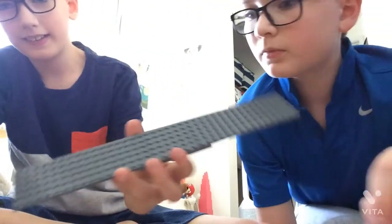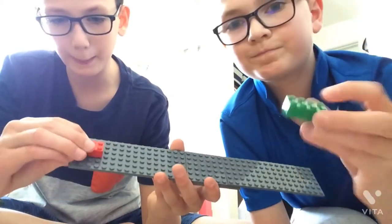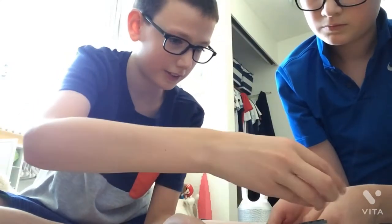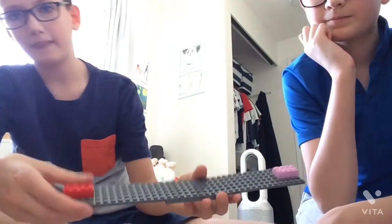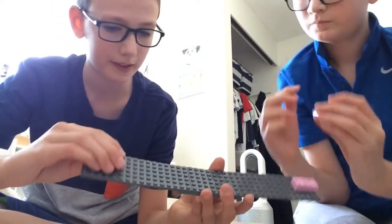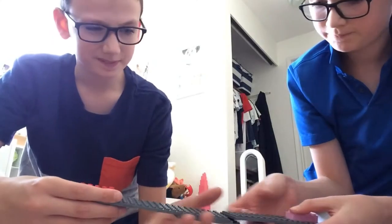Alright, so here on my basketball hoop, I'm going to be putting it on this. You put it on this pink thing. And then I'm going to put this red thing right here, and then you put that pink thing right by yours. Okay, just like that.